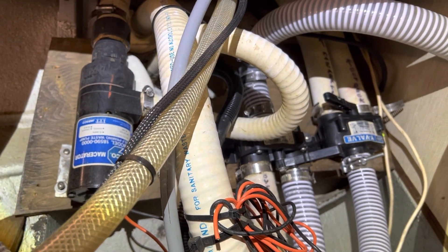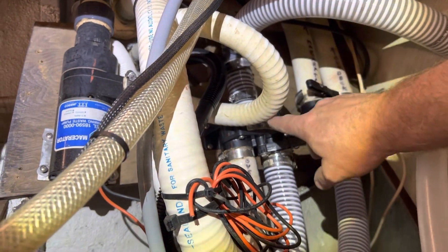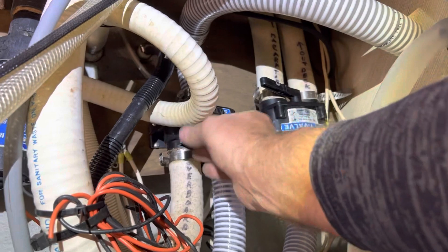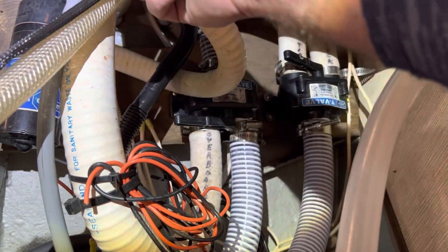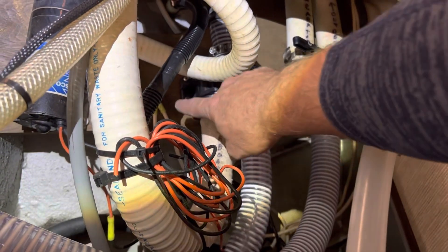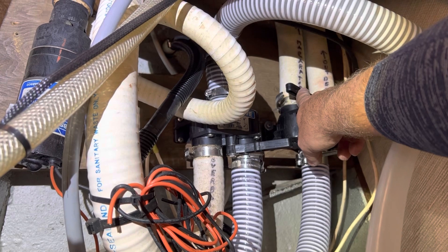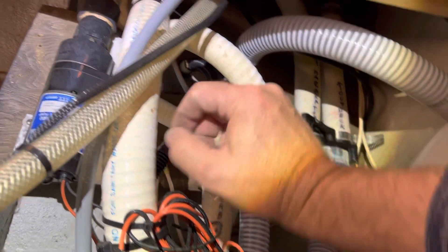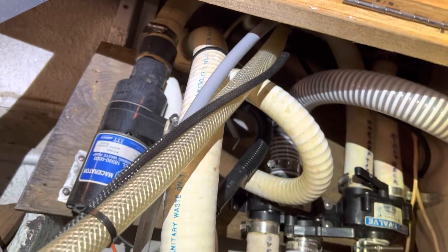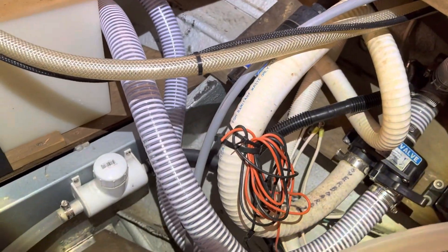So you've got a couple of different options on this boat. You can either pump it manually straight from the toilet by switching this Y valve and it will go directly overboard. Or if you need to use your macerator pump, you simply put it to the macerator side, kick on the pump, and it pumps directly overboard.